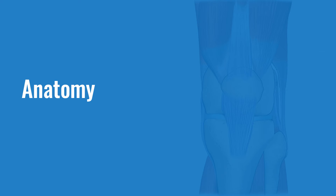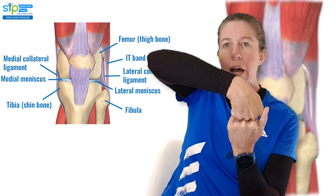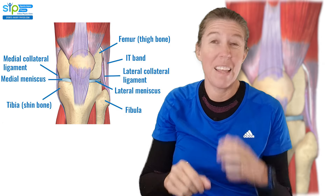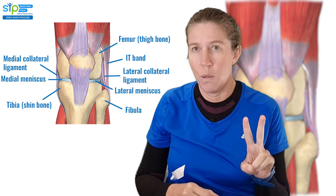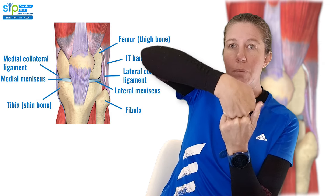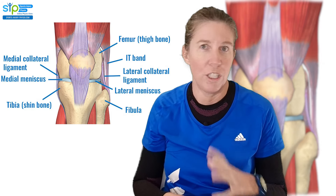Your lateral collateral ligament runs over the outside of your knee joint. It runs from the femur to the head of the fibula, and that's why it's also sometimes called the fibular ligament. It has two main jobs: one is that it stops the knee joint from gapping over the outside because it holds it together, but it also stops it from turning back excessively when you run, walk, and jump.